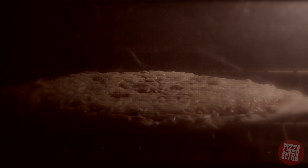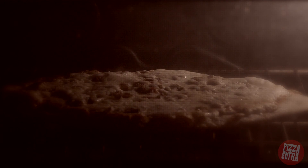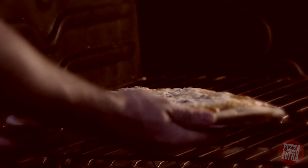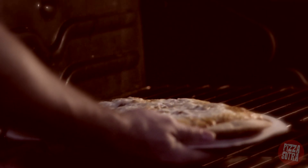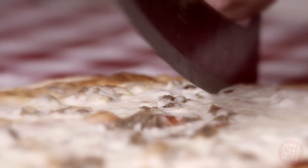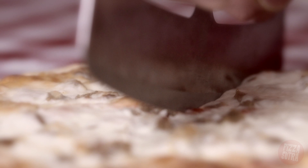I hear the two minute warning, so let's throw on our helmets and go tackle this pie!